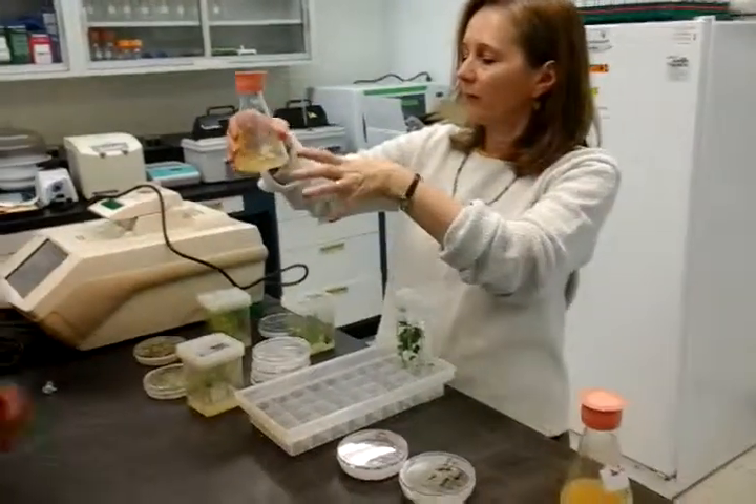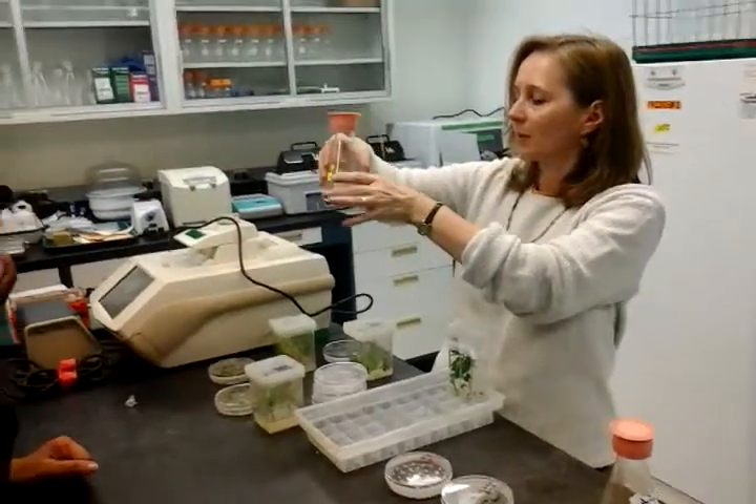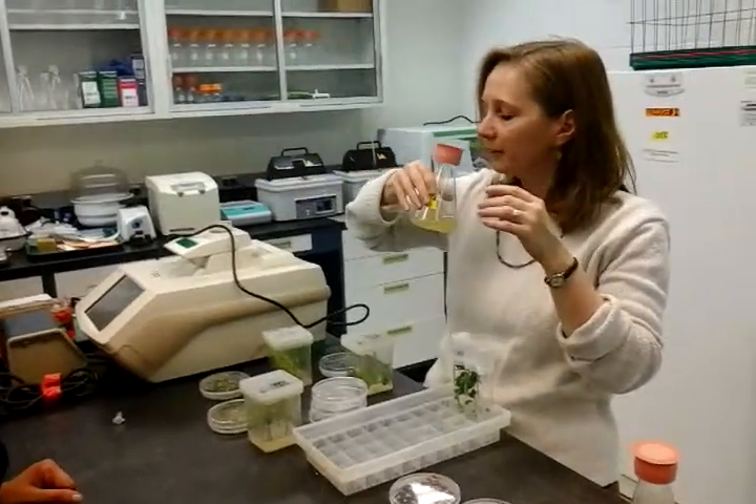For this flask, just hold it by the flask itself, because sometimes the cap comes loose and it just smells lovely. Sometimes if we're not sure if it's agro or E. coli, you can smell it.